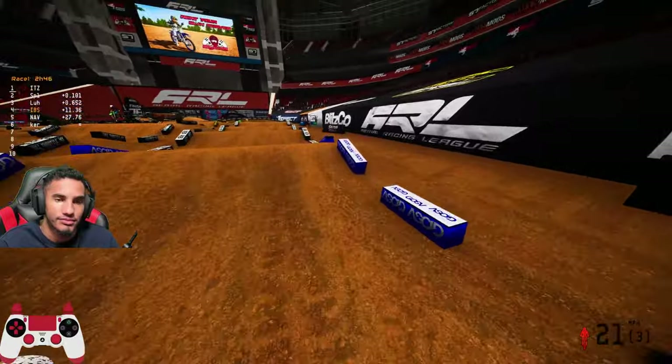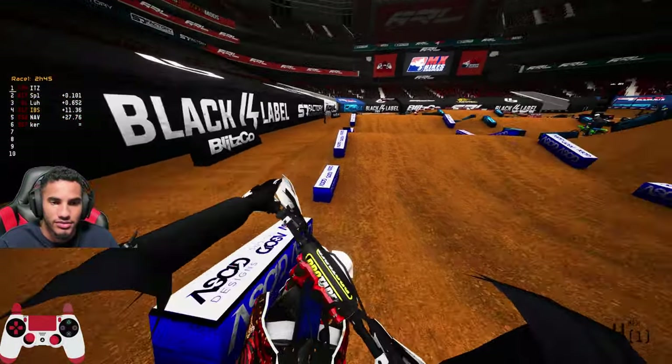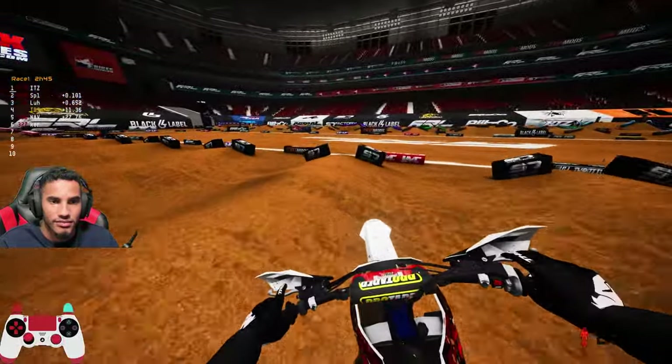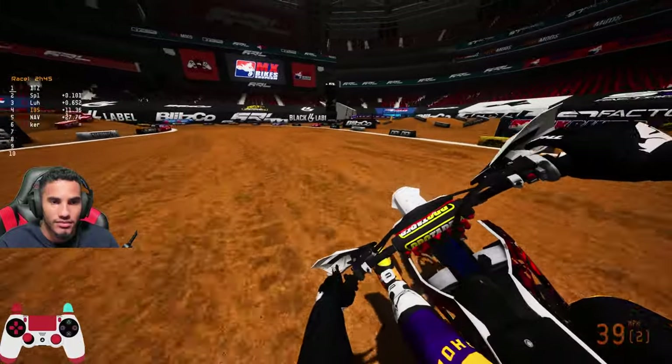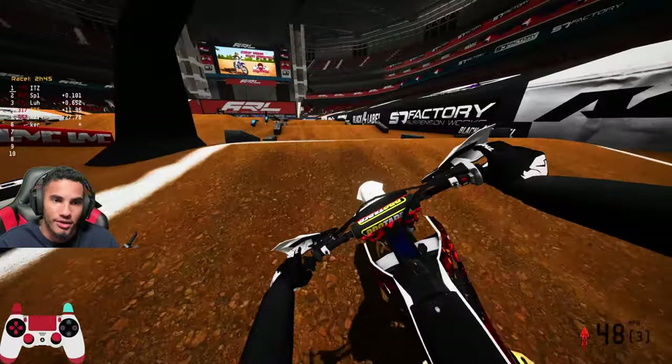So like when you land on this table, you want to sit, and basically what it does is it automatically scrubs for you coming off of it. Because for whatever reason the physics off the table allow you to put the front end down into it. And then you're in third here or what?